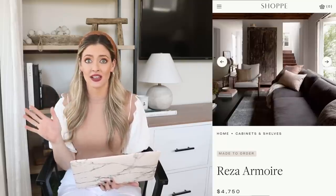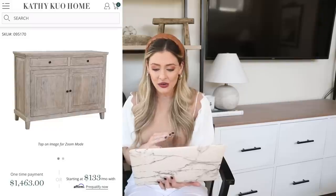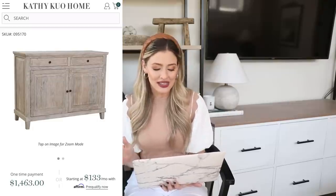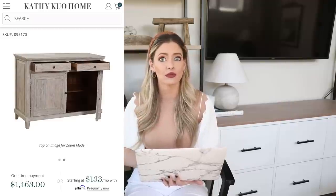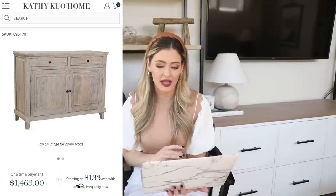For our next dupe, something designers do a lot is use a chippy, distressed wood cabinet as a focal piece in a room — it creates a statement, gives the room character, and that lived-in designer feel. Amber Interiors does this a lot with a very chippy armoire on her site around $4,000. We're going for something smaller and more attainable — the Kathy Kuo Home Donna French Country white mango wood cabinet, priced at $1,463. I love the distressed wood and think it would look beautiful in the corner of a dining room or in a hallway.